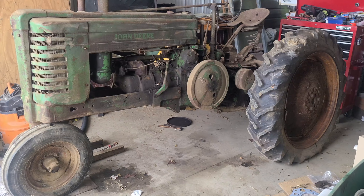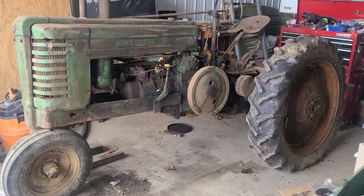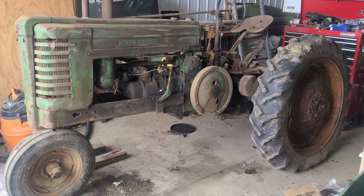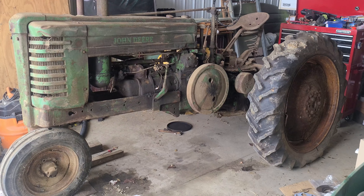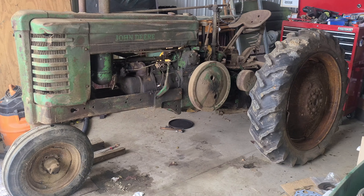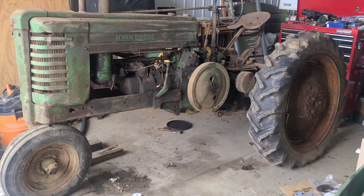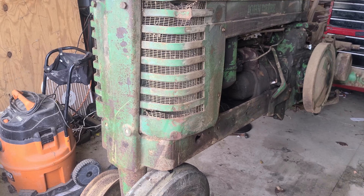Hi everyone. Today I'm doing a video about what to look for when going to inspect an old tractor, such as an old John Deere. I'll particularly discuss what to look for on a non-running tractor — how bad is it, what does it need, and so on.